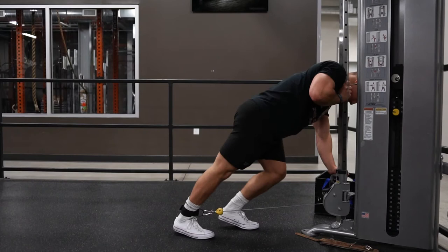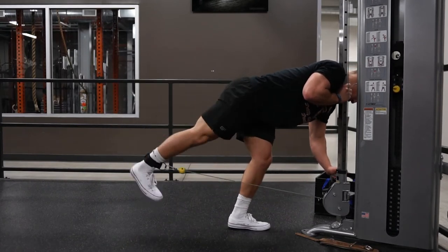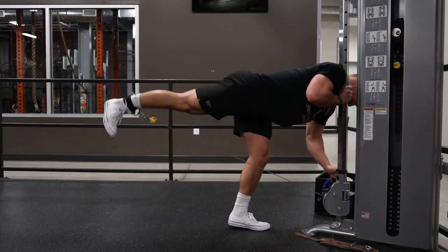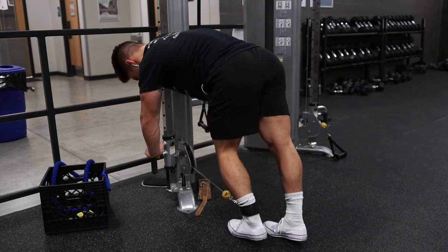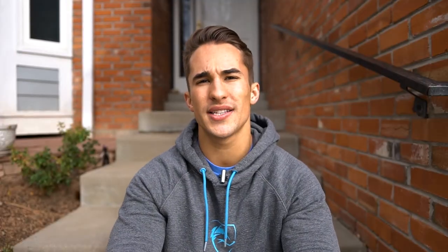Cable kickbacks are more isolatory, and the key tip here is to get your torso as horizontal as possible. This places more direct stress on the glute itself and really allows you to focus on the muscle contraction. As opposed to having to balance yourself, leaning forward with the opposite shoulder onto the machine lets you stabilize yourself and activate the glute more effectively.